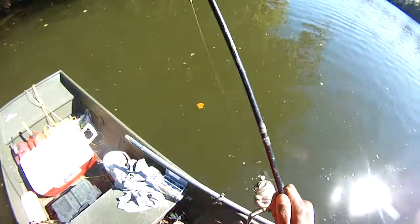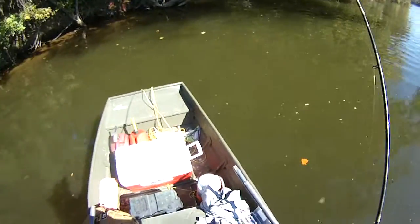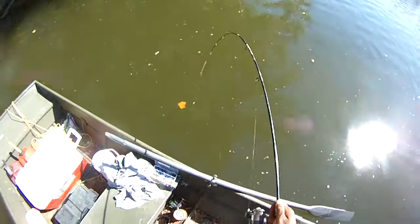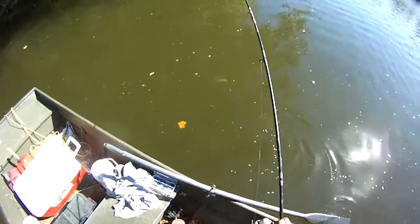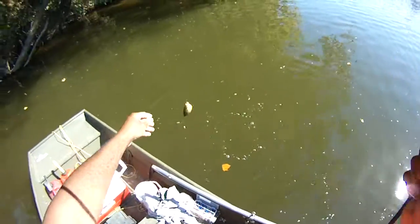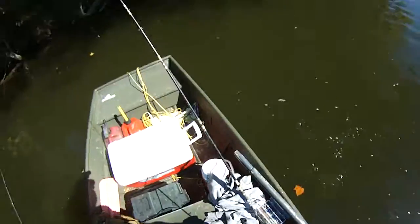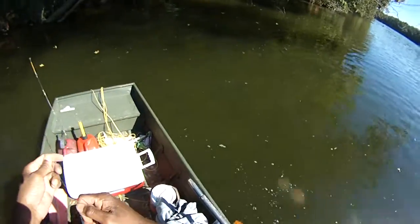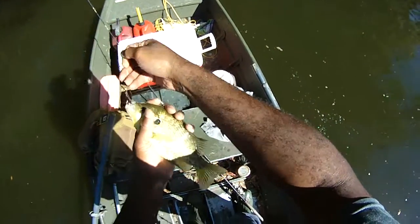Even if you didn't want to anchor, you could get in real close to the bank and just start pitching in. This may be another catfish — could be a bass. Wow, what is this guy? Warmouth, they call that. Red ear. That's what we're looking for, guys. Shell cracker!